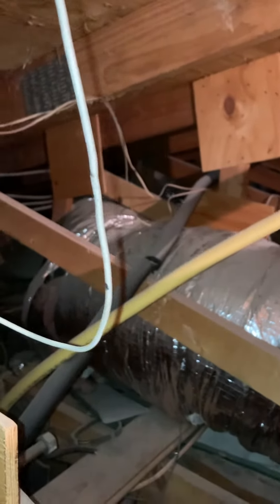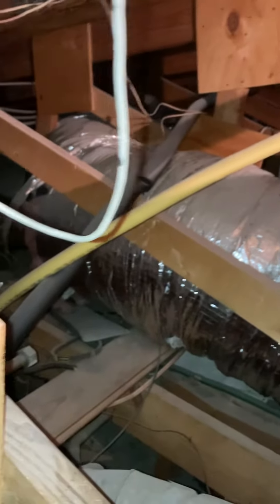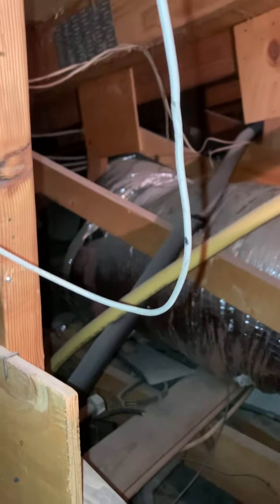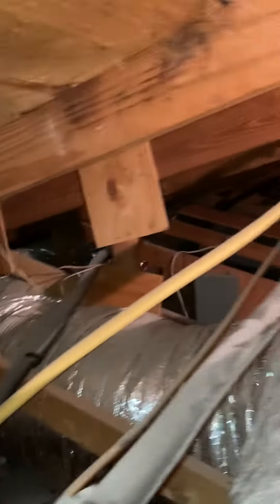You can see the main trunk making its way back. With the insulation I'm not seeing any numbers on it, but it looks like it's got to squeeze through the trusses. It's probably at least a 12 inch diameter return making its way back.